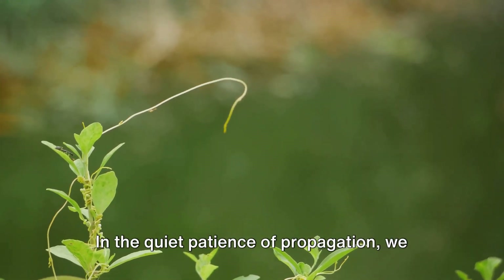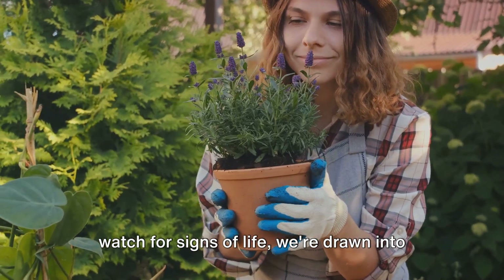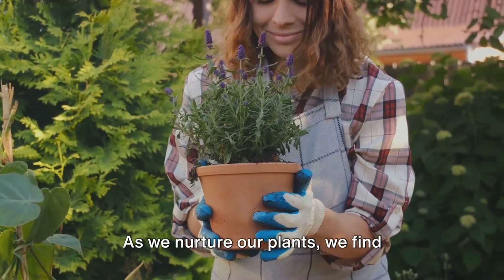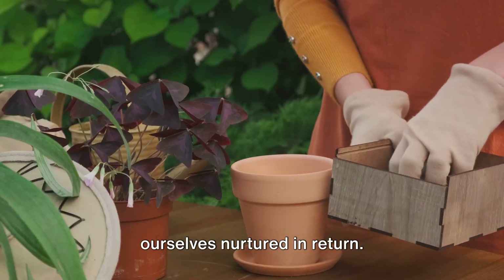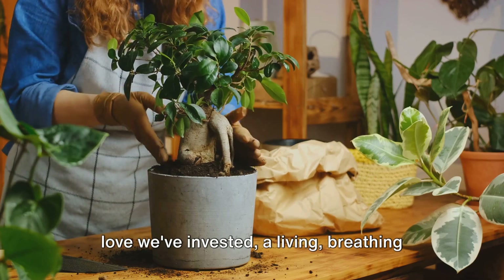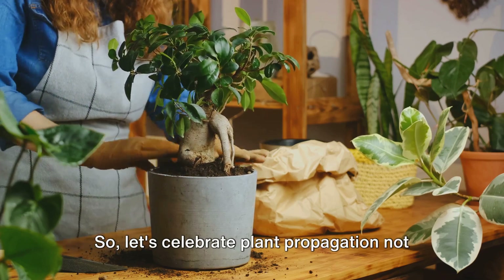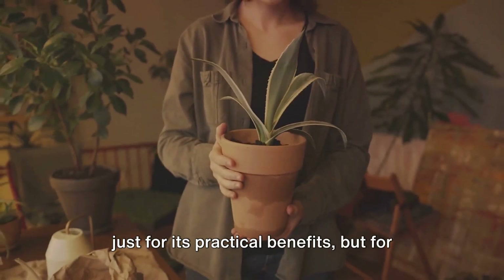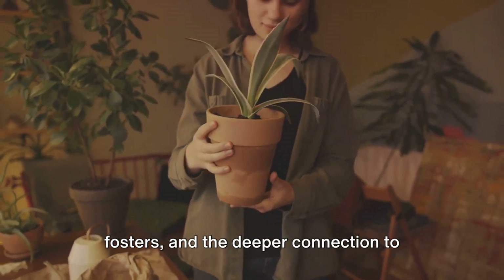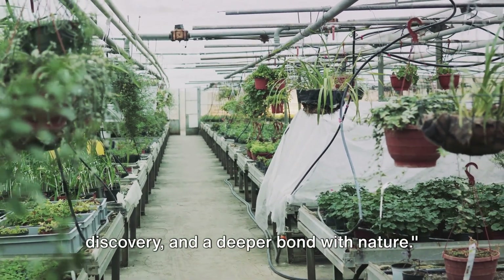In the quiet patience of propagation, we find a form of meditation. As our hands work the soil and our eyes watch for signs of life, we're drawn into the moment, our minds stilled by the simple, profound act of helping life flourish. As we nurture our plants, we find ourselves nurtured in return. So let's celebrate plant propagation — not just for its practical benefits, but for its emotional and spiritual ones too. For the joy it brings, the peace it fosters, and the deeper connection to nature it cultivates within us. Plant propagation: a journey of growth, discovery, and a deeper bond with nature.